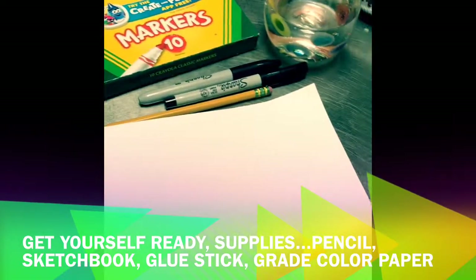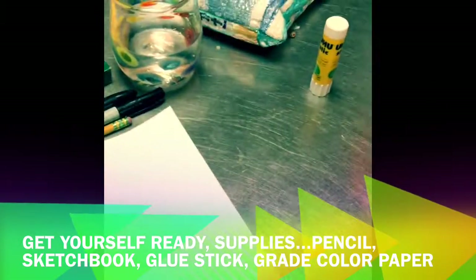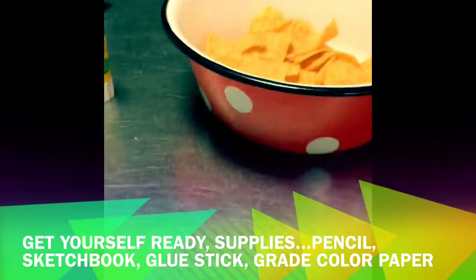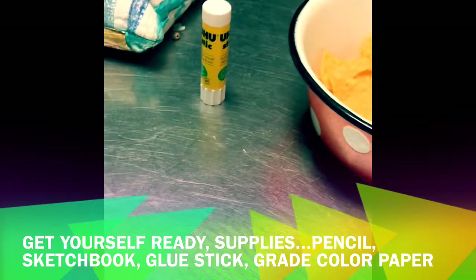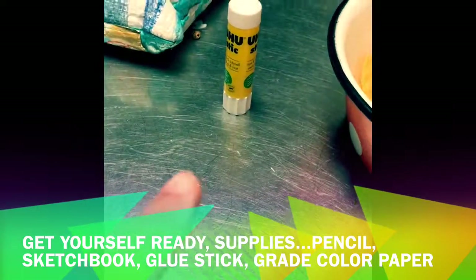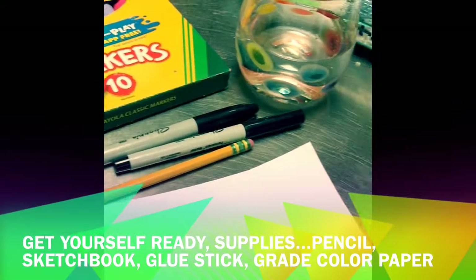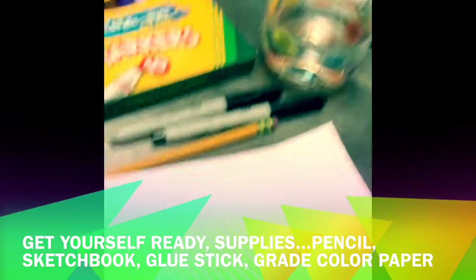I have a few supplies set up ready to go. I have my glass of water, my corn chips and my favorite polka dot bowl. Most importantly, my glue stick and my pens and my pencil, my markers, and that's it. Oh, my sketchbook!